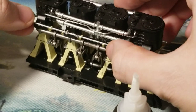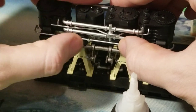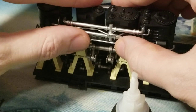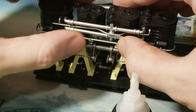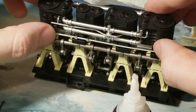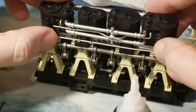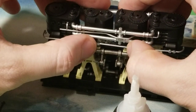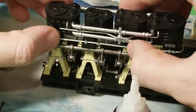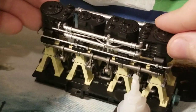That one's in, that one's in, that one's in, and those are in. Make sure it's all in good. Okay, and that's all the pieces on. I'm just going to go ahead and dry fit this pipe back on — that one came off.